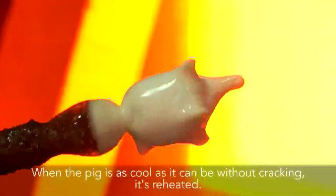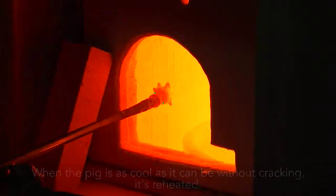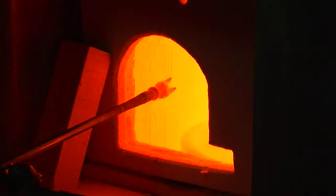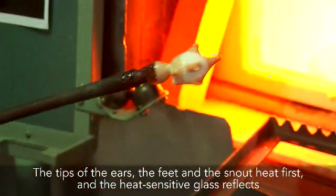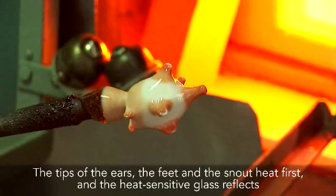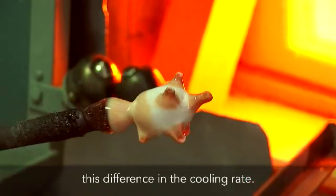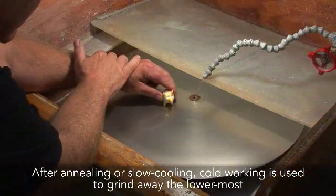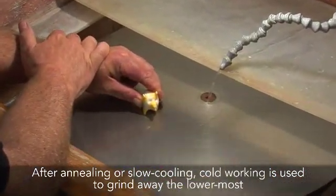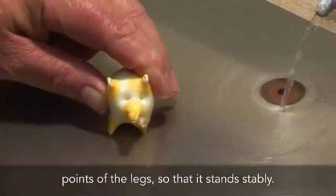When the pig is as cool as it can be without cracking, it's reheated. The tips of the ears, the feet, and the snout heat first, and the heat-sensitive glass reflects this difference in the cooling rate. After annealing or slow cooling, cold working is used to grind away the lower-most points of the legs so that it stands stably.